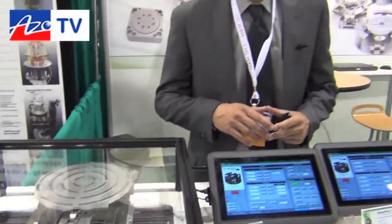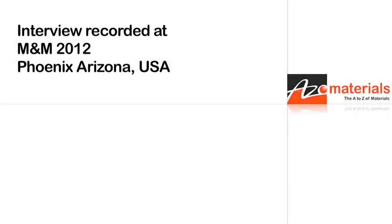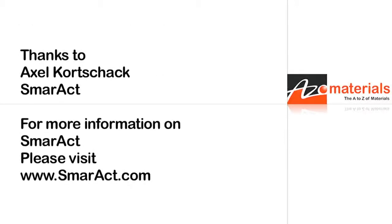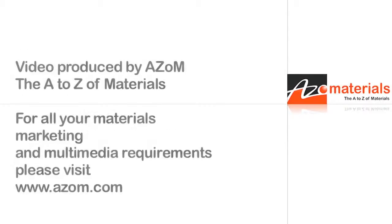If people want to find out more information about the SMARACT products, they should go to the website at www.smaract.de. Thanks very much Axel. Thank you very much, you're welcome. See you in the next one.